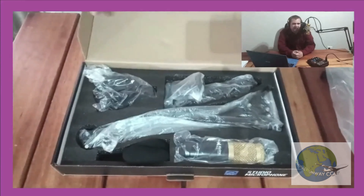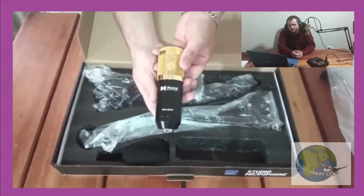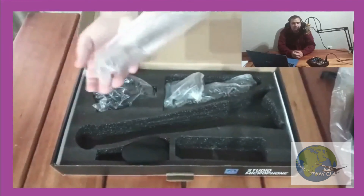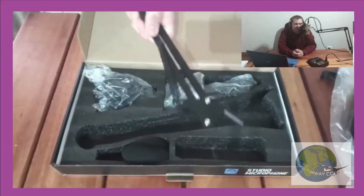Next up we have the actual Moirai condenser microphone. Also included is the 360-degree arm stand, which is easy to set up and easy to mount. It's similar to the one we're using in this video and it can mount to practically any tabletop.